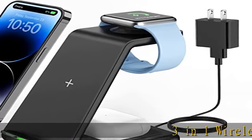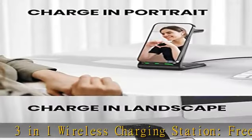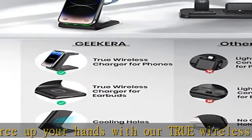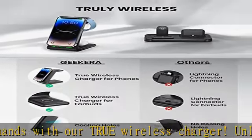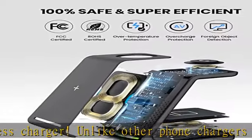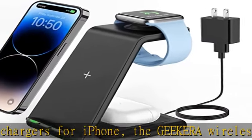3-in-1 wireless charging station. Free up your hands with our true wireless charger. Unlike other phone chargers for iPhone, the Geekera wireless phone charger for iPhone can charge your iPhone, Apple Watch, and AirPods simultaneously. Just juice up your phone in landscape or portrait as needed. Note: please upgrade your watch to OS 8.6 or above for the optimum charging experience.